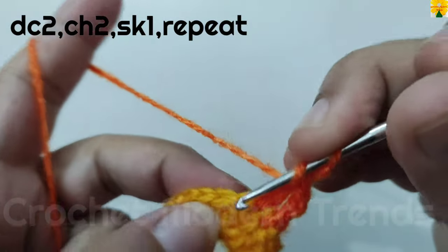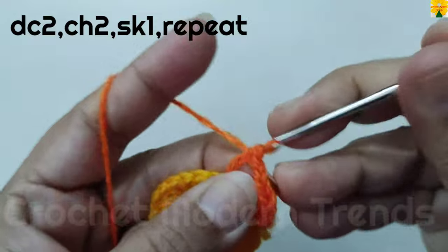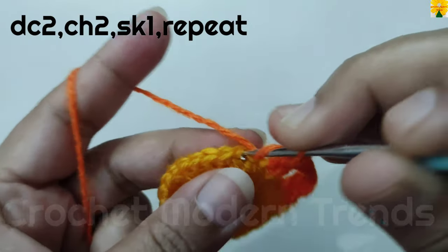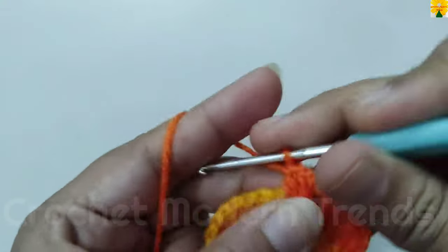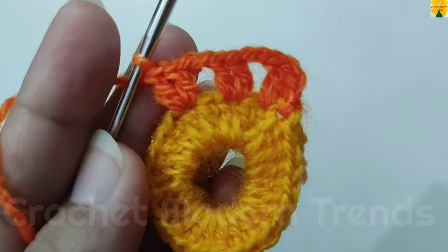Skip a stitch, on the top of the next stitch double crochet, chain 2 for chain space. Skip a stitch, on the top of the next stitch double crochet, then into the same stitch double crochet 2. Complete the round following the same pattern and we will meet again when this round is completed.